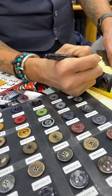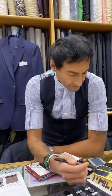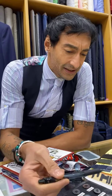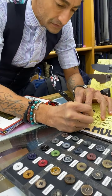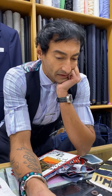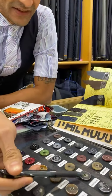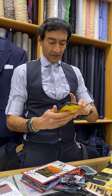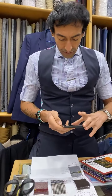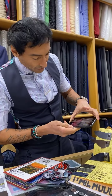For the blue cords, I'm gonna give you this button here — this is super cool. For this one here, I'm gonna give you this button, and for the darker one I'm gonna give you this dark button. Okay, we're done! So to confirm — I'm making you four jackets with these amazing linings, two blazers, and eight trousers.